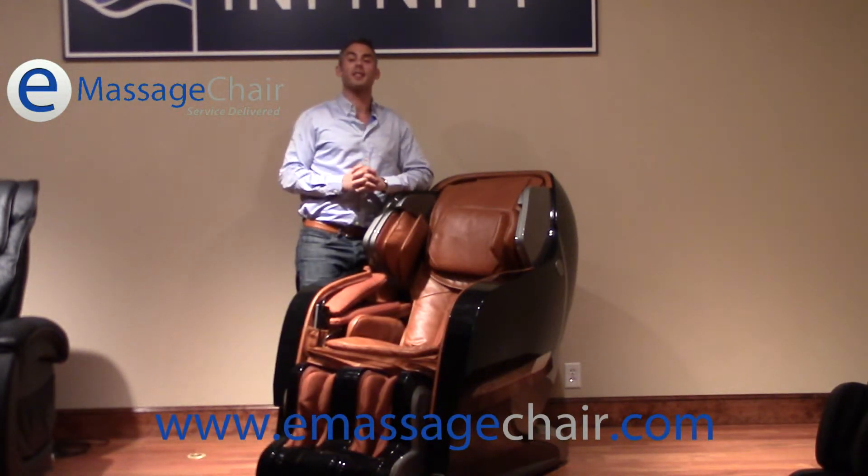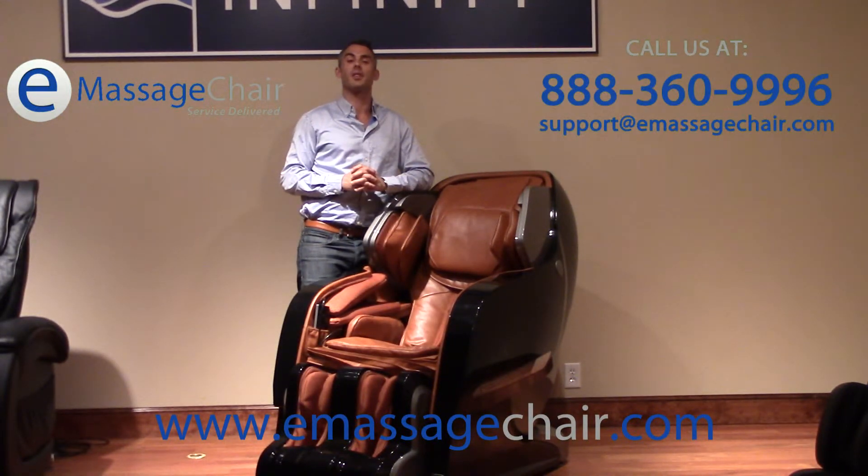If you have any questions about the 38 airbag system of the Iyashi Massage Chair, please give us a call. You can reach us at 888-360-9966 or email your questions to one of our MassageShare experts at support@eMassageShare.com. Thank you for watching. I'm Matt with eMassageShare.com customer service.